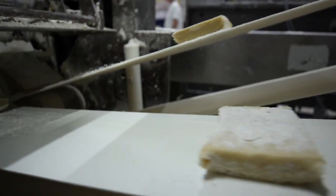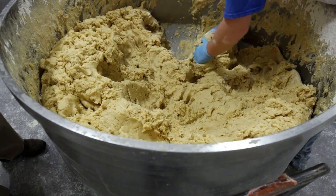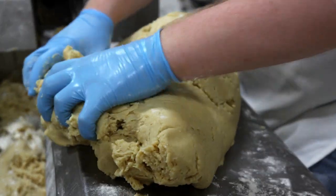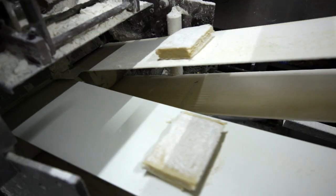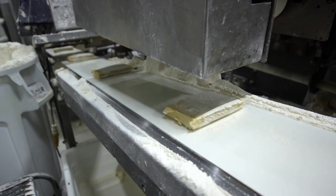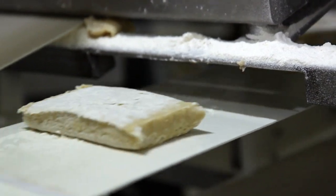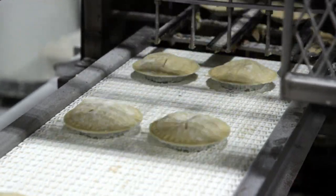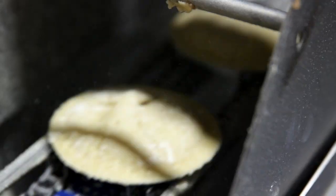Over here is where it all gets put together. Here's the bowl of dough we saw being mixed at the dough mixer. The pie machine takes the dough, cuts it into little squares, and sheets it out into a flat sheet of dough that gets put into a pie pan. Then the filling is brought in through a depositor, another sheet of dough goes on top, and at the end it pushes the pie out onto the conveyor and into the oven.